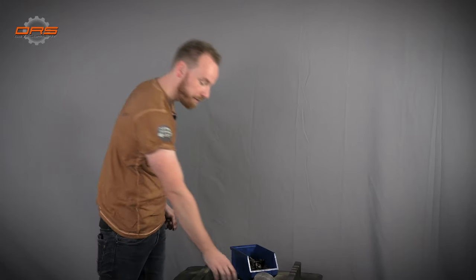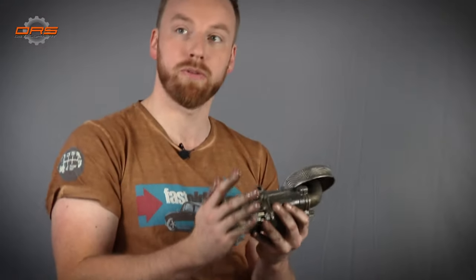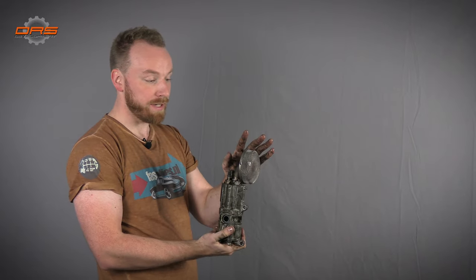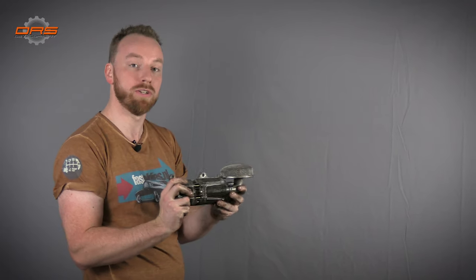Essential in any engine build — the oil pump. This is a standard 964 oil pump and looks in quite good order. Usually we replace this just as a safeguard, since it's in the middle of the engine and if something is wrong you need to take the whole engine apart. These can be replaced with a GT3 pump or various other modifications. We have something quite special planned for our engine, so we will not be reusing this one.